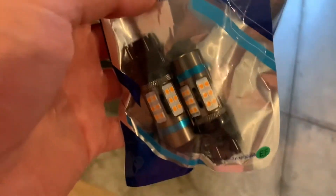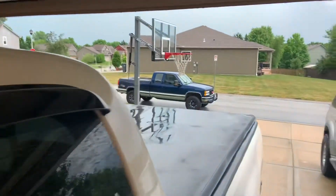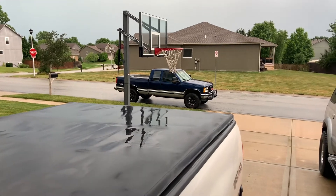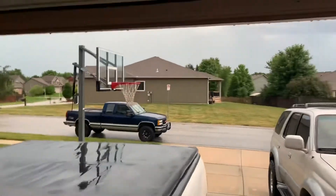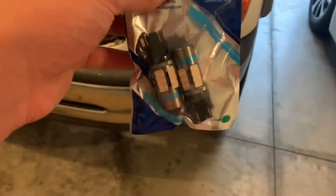With my '94 Sierra over there, I could not find LED turn signal bulbs with resistors. I have to install them myself and tap into the wiring because they hyper flash and it's super annoying. With LEDs, they hyper flash if you don't have resistors, but these have them built in.